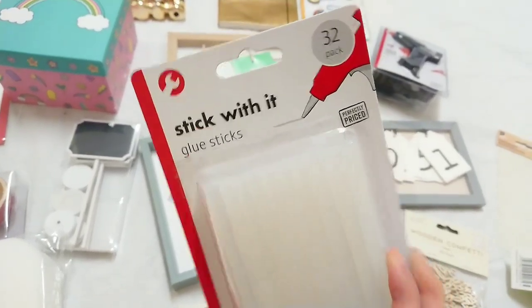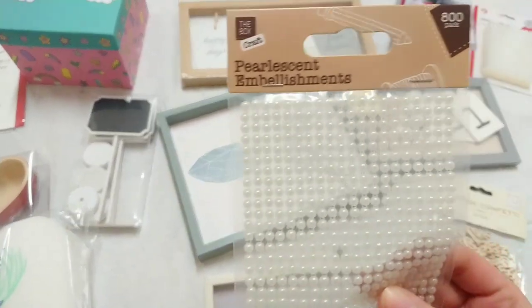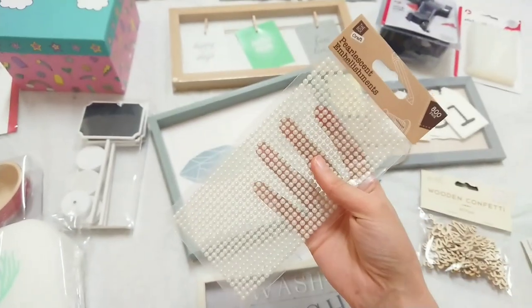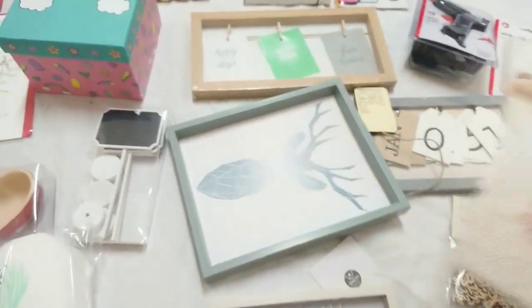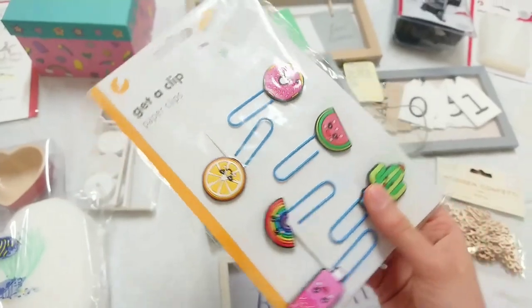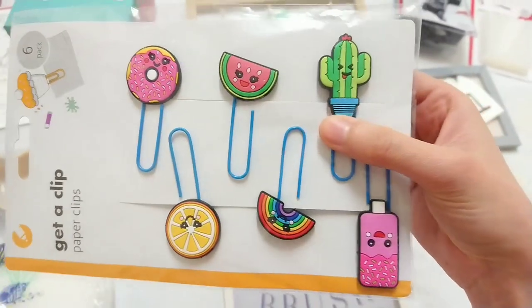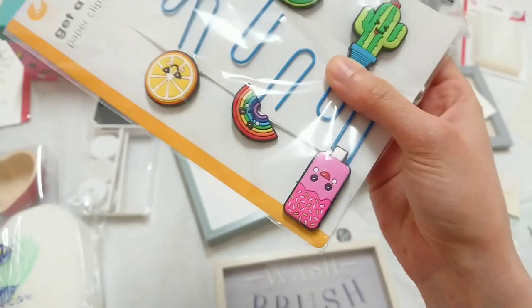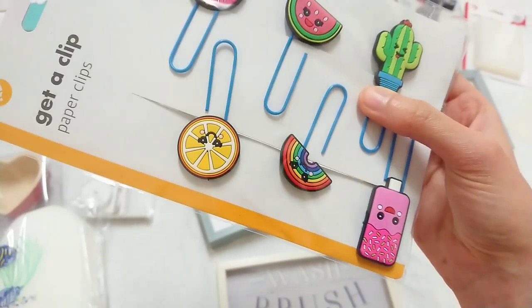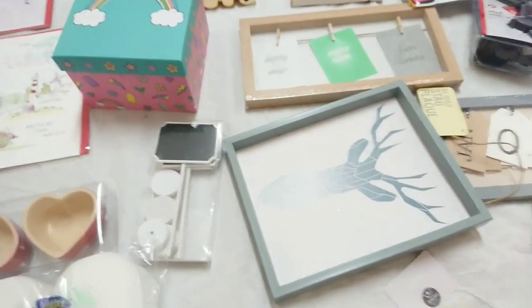This was also two pounds but you do get a lot in there — 32 pieces. I also got some foam embellishments and some really cute stationery clips — look how cute those are! Little donut, watermelon, cactus, ice cream, orange, and rainbow. I love them.